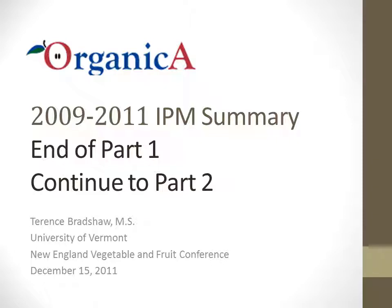This concludes the first introductory part of this presentation. Please continue to Part 2, where I will discuss disease incidence in the two research orchards.